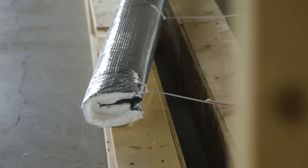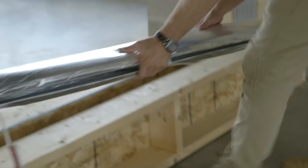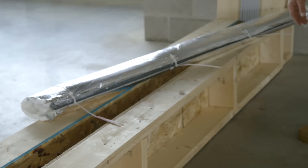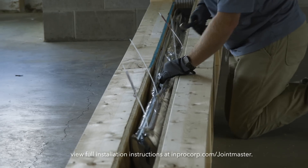The combination of the pre-attached flanges, integral compression springs, and zip ties for shipment allow this product to be installed right out of the box. Just place the system in the joint throat and cut the zip ties.